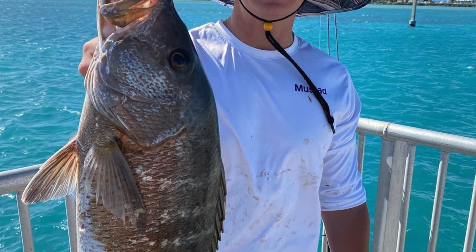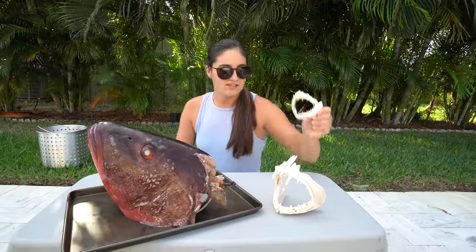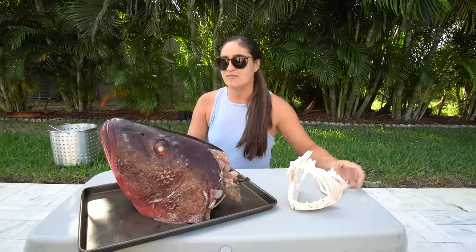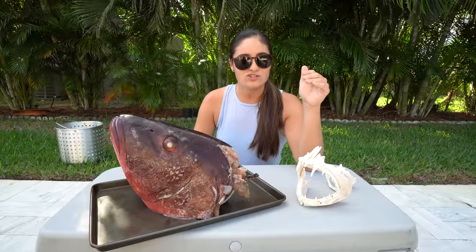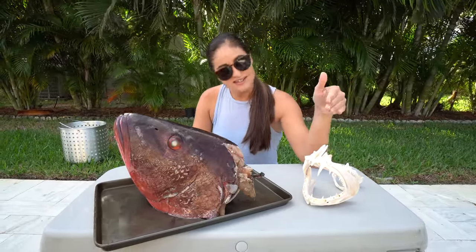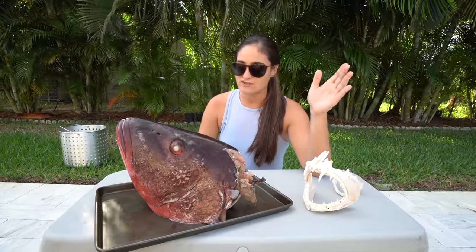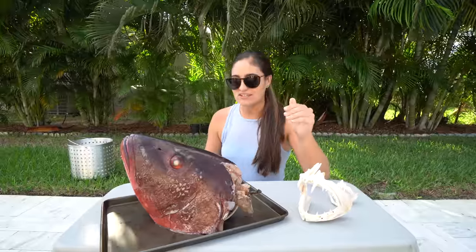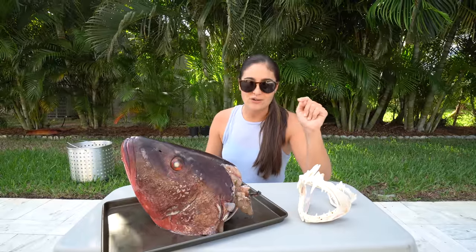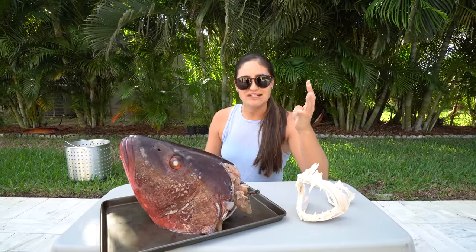This is something really cool to do to preserve your catch and have yourself a nice little trophy. If you guys know about taxidermy and fish mounts, they are very, very expensive. This is a cool way to keep your catch as a nice little memory for less than like $10. This is really, really easy to do. All you need is some boiling water, some glue, some hydrogen peroxide, and possibly an old toothbrush.